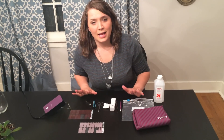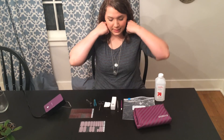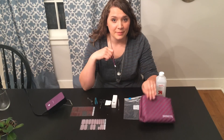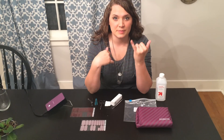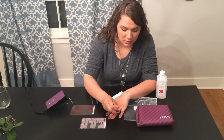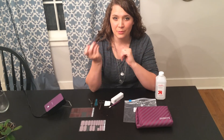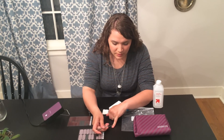No matter how you apply them, prepping your nails is extremely important. To prep my nails, I'm going to first push back my cuticles with a cuticle pusher. This is the one that comes in the Jamberry application kit — it's pretty awesome and very gentle on your nails. If you have invisible cuticles, like some skin coming out onto your nail, I would recommend using a metal cuticle pusher, because that can really scrape them away.